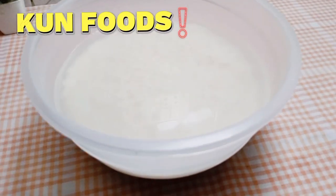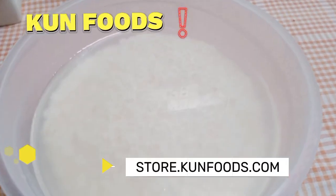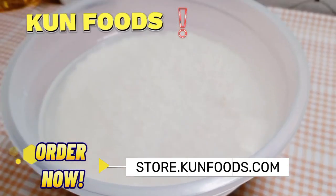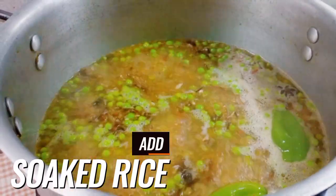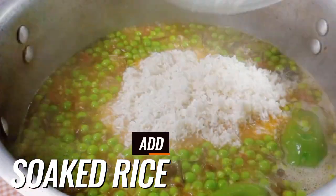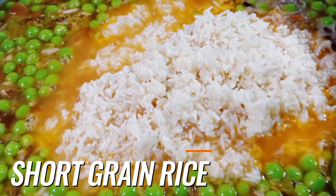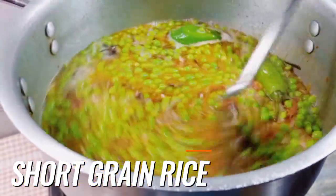I bought these rice from Can Foods — these rice are fabulous, the price is very low and the quality is high level. I recommend you all to order them. Now we will add the rice which I soaked for half an hour. These are short grain rice, but when the cooking process is done you will all see the results.